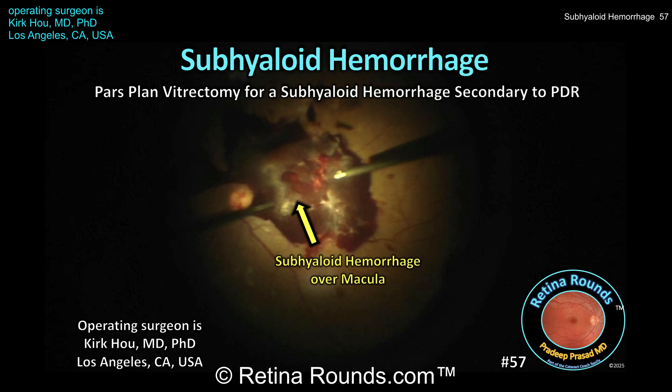Retina Rounds, episode number 57: subhyloid hemorrhage. In today's episode, returning guest surgeon Dr. Kirk Ho shows us how to manage some common difficulties when performing a diabetic vitrectomy, this in a patient with a significant macula-involving subhyloid hemorrhage.